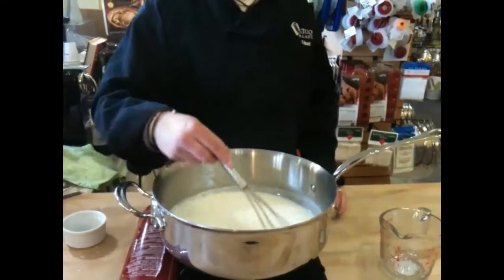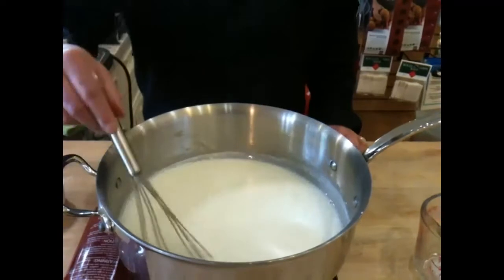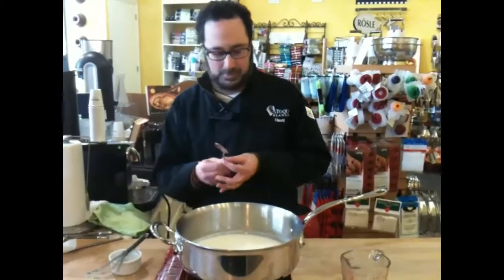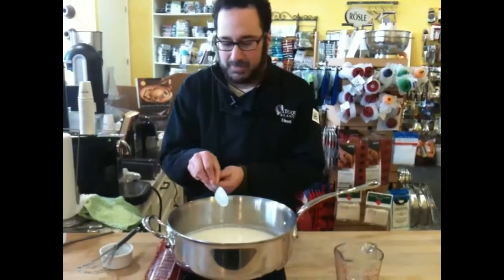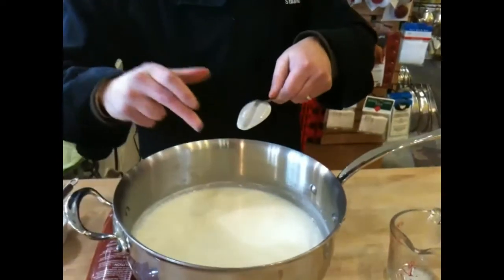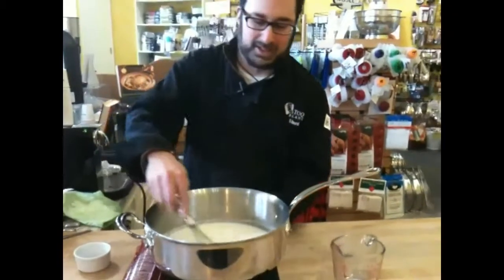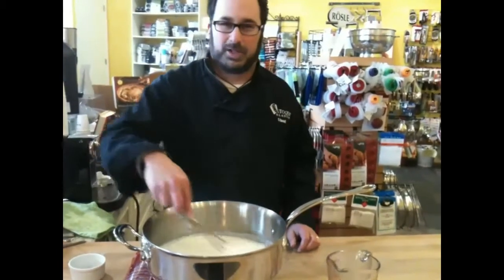The bechamel is now at a good thick stage. You could make it thicker if you want by just letting it keep cooking, but this is a good stage to add cheese to if you're going to do that, because that will thicken it as well. One test — you'll learn by sight — but this is what the French call nappe. It coats the back of the spoon and you can run your finger through it and it stays there. That's what you're looking for. You can use this for a lot of different things; it's a great basic technique.